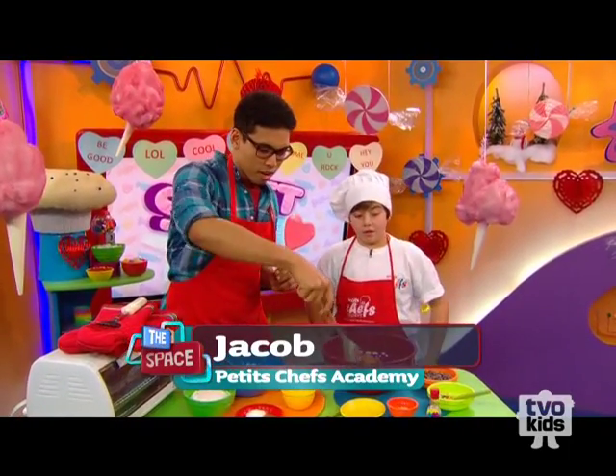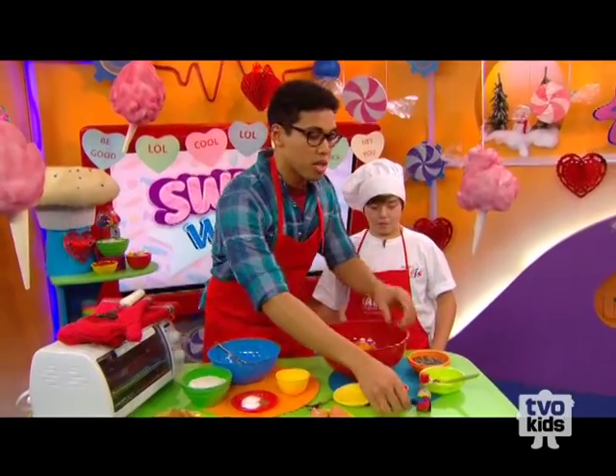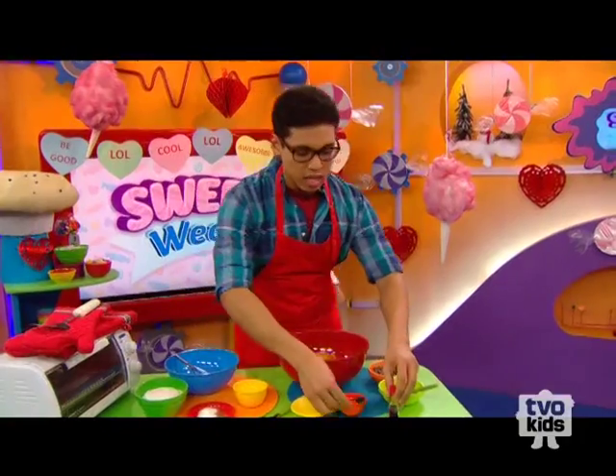And then one more wet ingredient — you want to add some pure vanilla. You can also use some artificial vanilla, but I think the pure one tastes better. I'm going to get started on this.